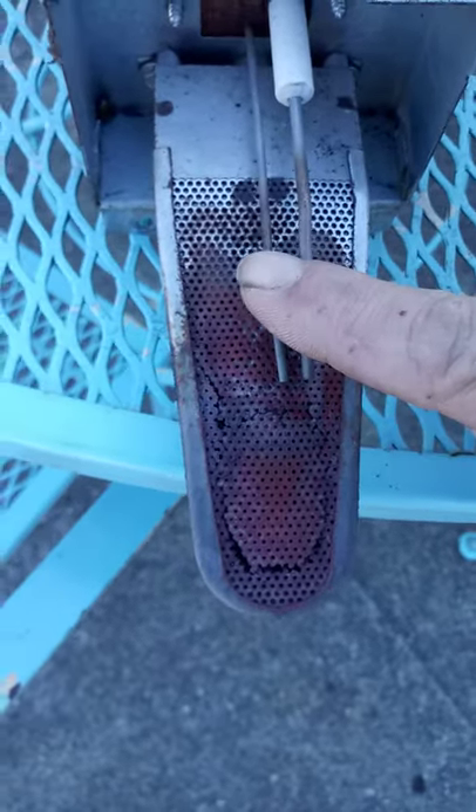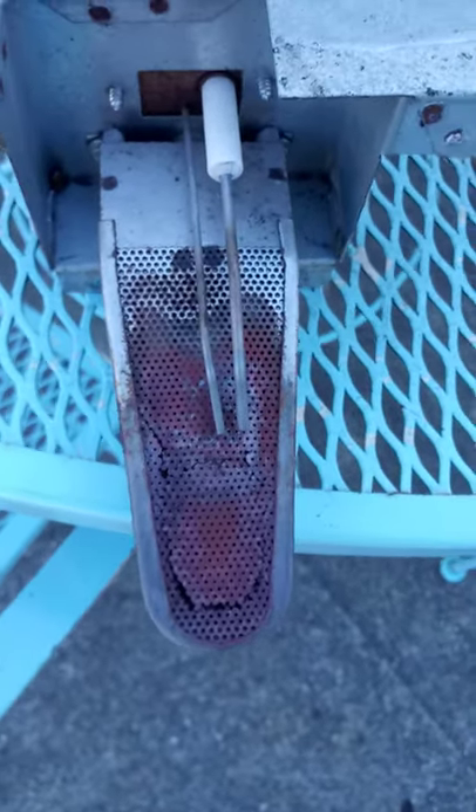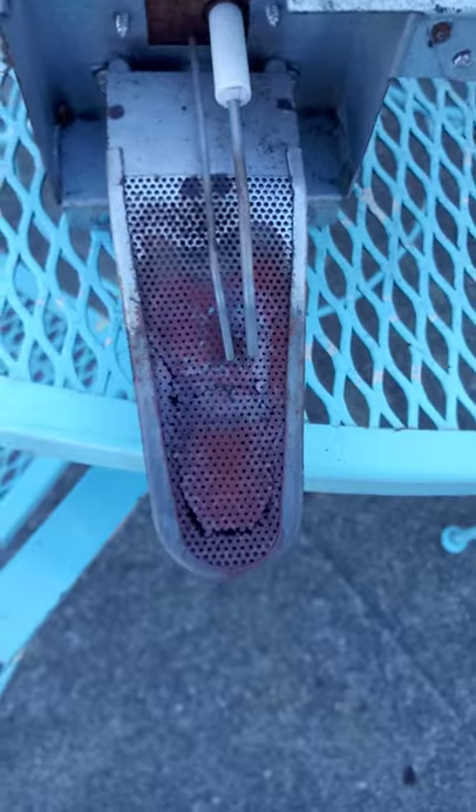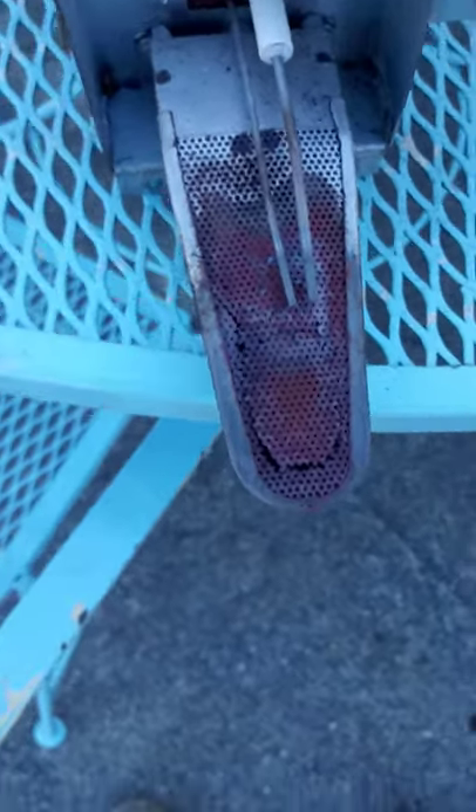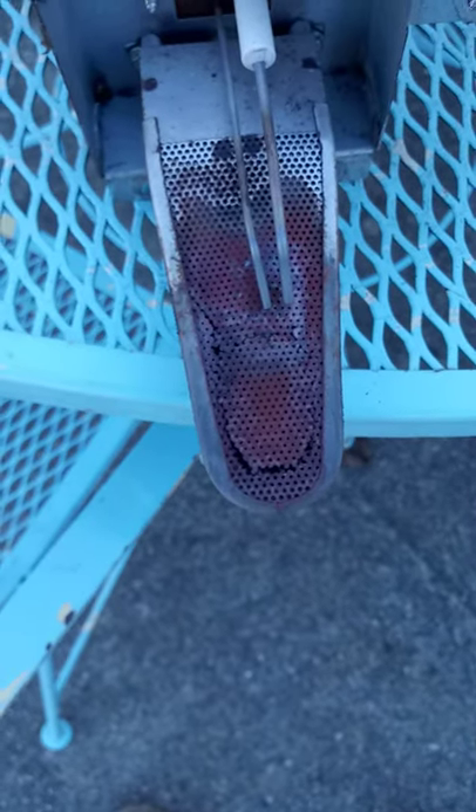They weren't getting enough heat back here to actually pick up that the flame was lit, so it was shutting back off and going through the cycle over and over. So we're going to replace the burner and see what happens — should fix it, though.